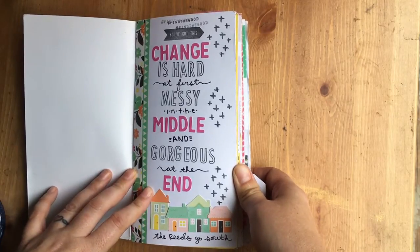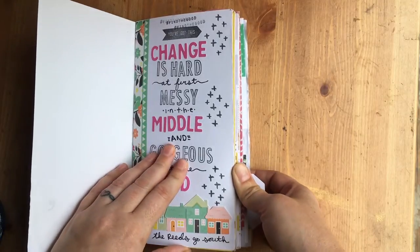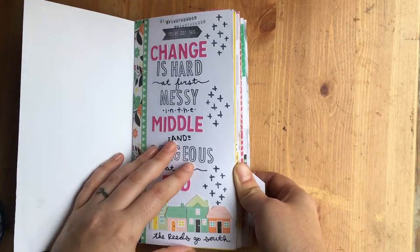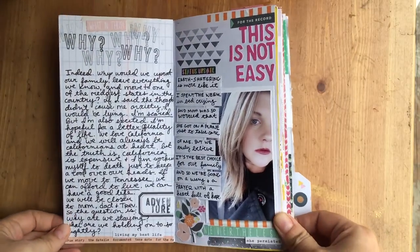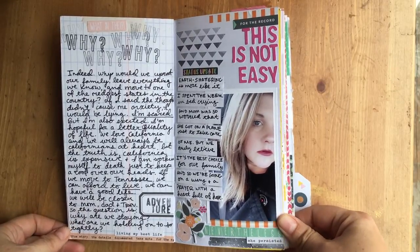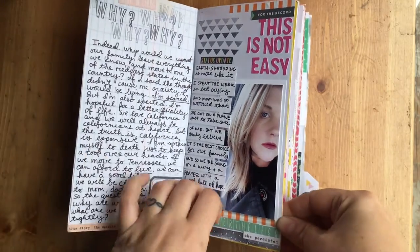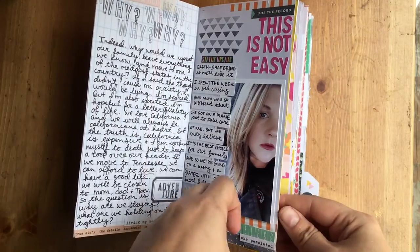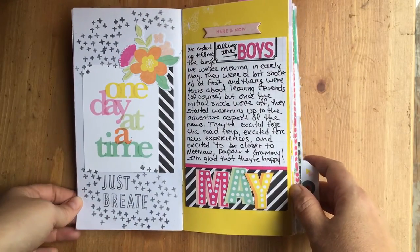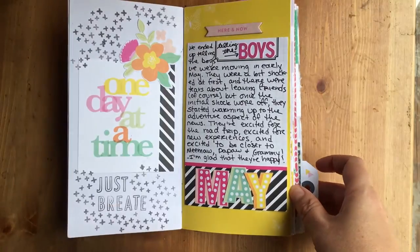The first page says 'Change is hard at first, messy in the middle, and gorgeous at the end,' which was my way of pepping myself up. Page two has my thoughts and reasoning for the move plus a picture of me — I did lots of stamping here. Then there's a page about telling the boys, and a page for myself as a reminder to take it one day at a time.